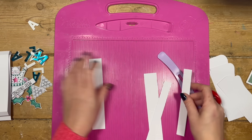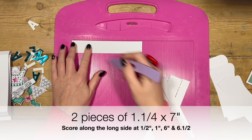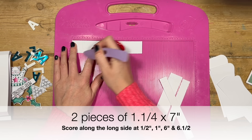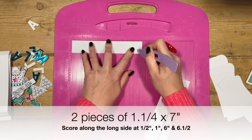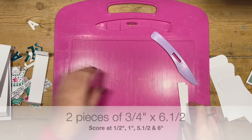For the two middle tiers you want two pieces of one and a quarter by seven, and along that seven inch side you're going to score at half, one, six, and six and a half. Again, mountain folds on the ends.